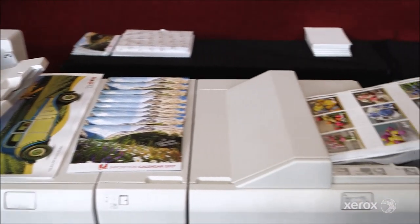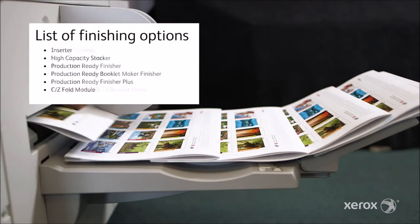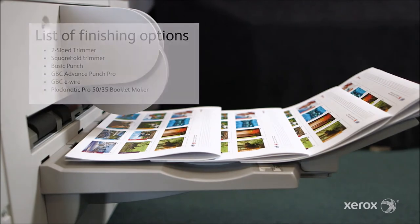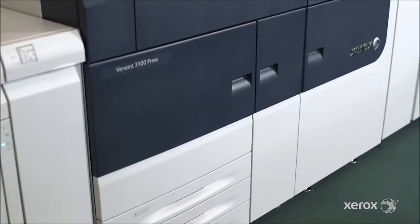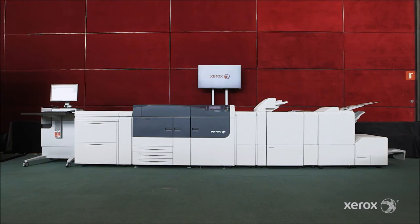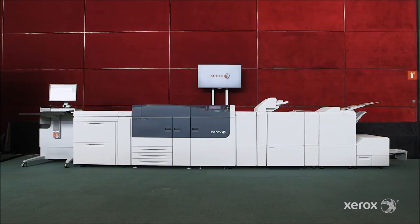The new production ready finisher with the two-sided trimmer enables full bleed booklets to be produced in line without operator intervention. The Versant 3100 automation drives more productivity, more image quality, and more versatility. It allows customers to reduce costs and waste, impress their customers, grow their business, and get a fast return on their investments.